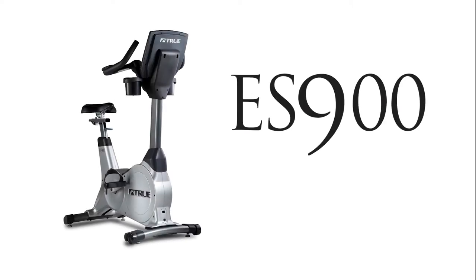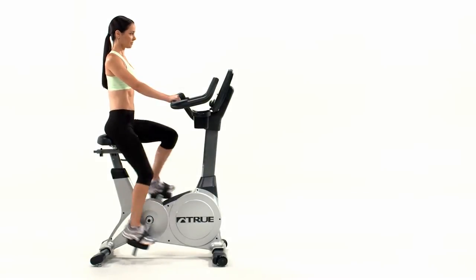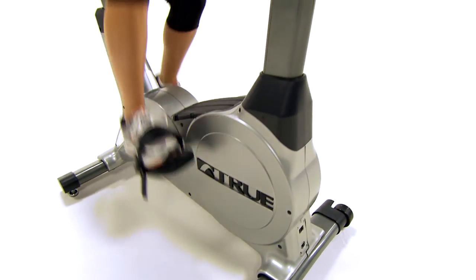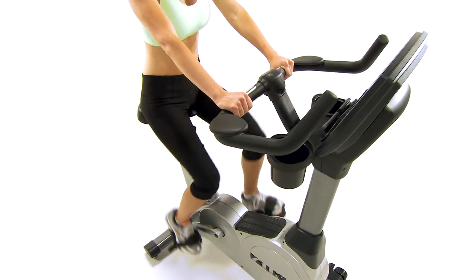The True ES900 Upright Bike is designed for those seeking a realistic cycling experience. The ergonomic design is ideal for all riders, and the aero bars provide great leverage for long distance sessions. Armrests and a gel seat provide added comfort, and the universal seat post gives you the option of using a seat of your choice.